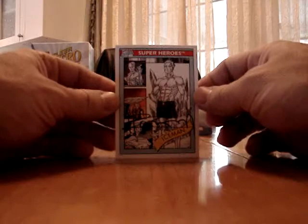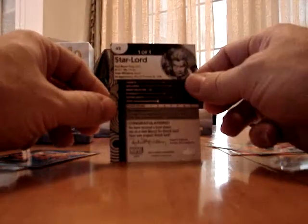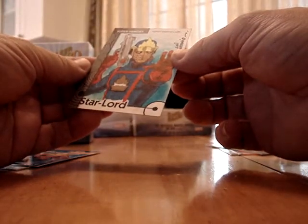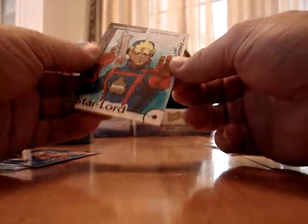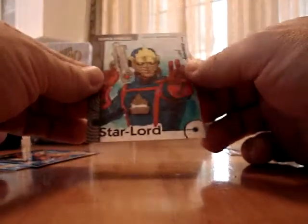This is what the Marvel cards look like in 1990. It's a nice sketch — Star Lord, a color sketch, number 101. Louis Antonio is what it looks like. It's a good sketch, a nice color sketch.